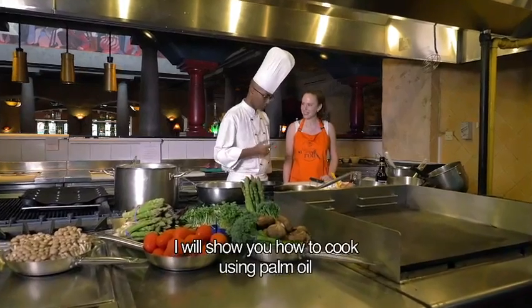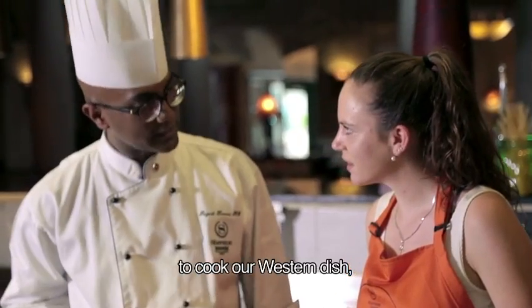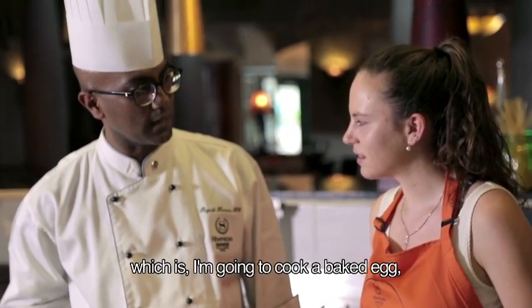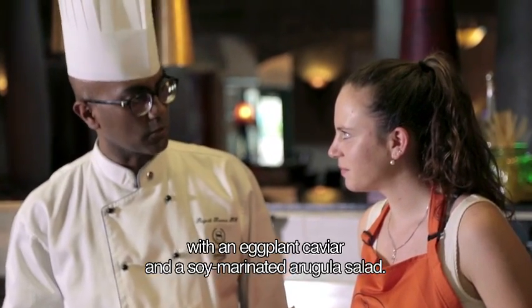Are you ready to cook? Yeah, I am. I'm going to show you how to cook. We're using palm oil to cook our western dish. I'm going to cook baked egg with eggplant caviar and soy marinated arugula salad.